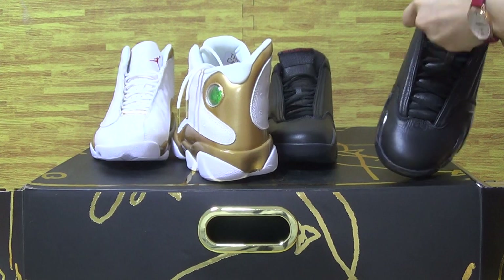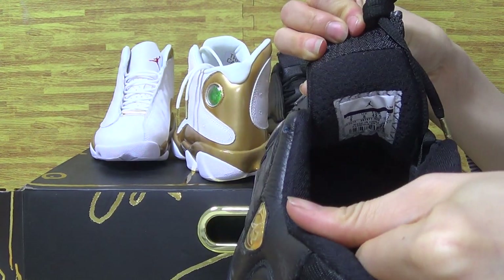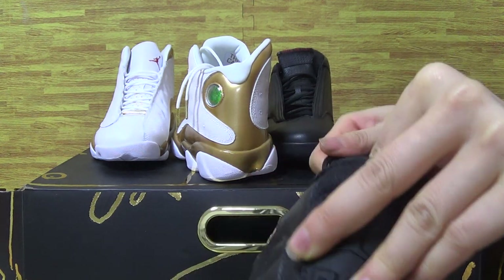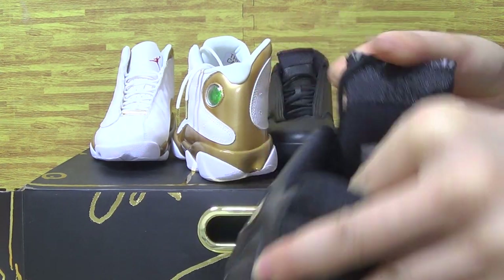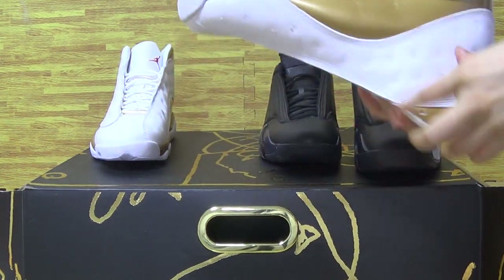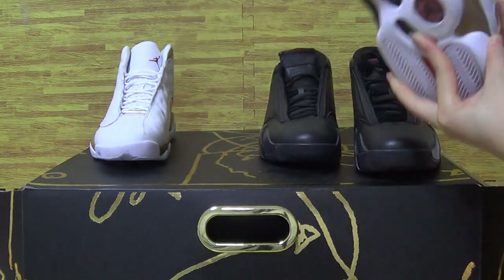Let's have a look at this one — I just showed you guys the side tag on this one. And here is the shoe insole.